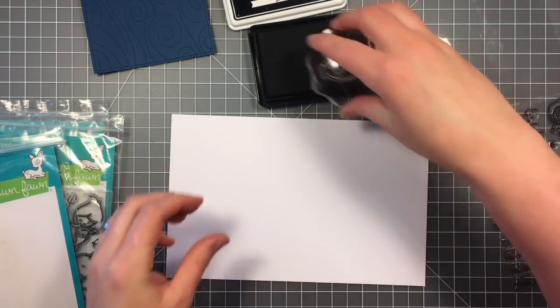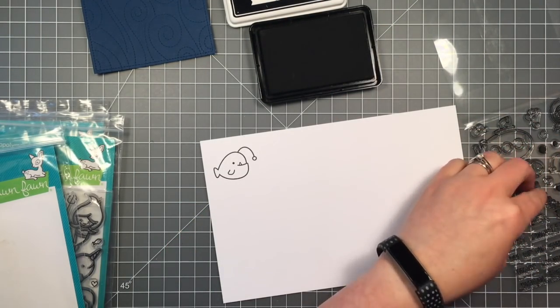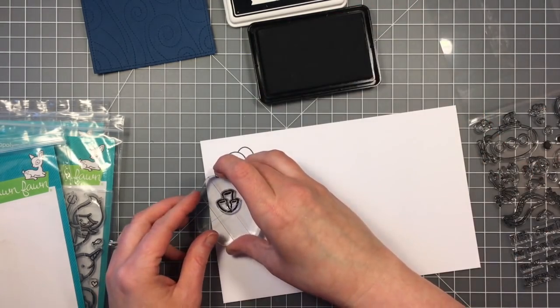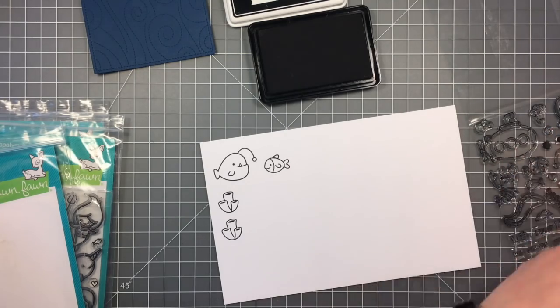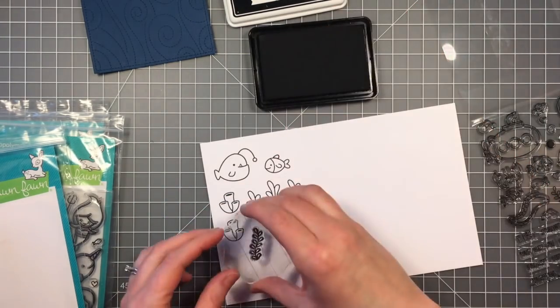I'm just going to stamp out some images here and when I started I wasn't really sure how many images I would use and what all I would need. So you're going to see I'm going to stamp out a lot of the seaweed and the coral that is included in this set.